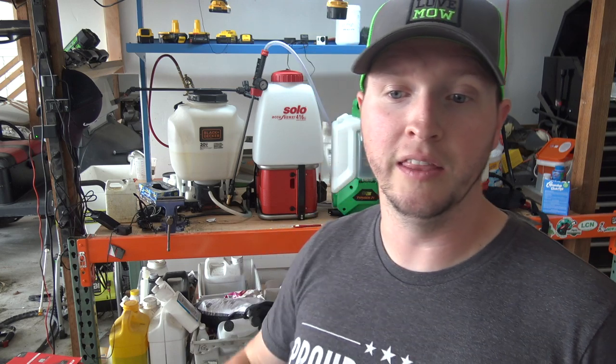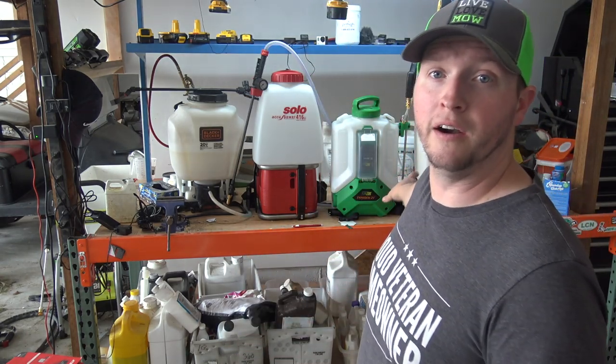Going from cheapest to most expensive: we have the Black and Decker or Chapin at $165, then the Solo 416 at $318, followed by the Flow Zone which retails for $365. The Milwaukee is an odd one — just the sprayer retails for $299, but that doesn't include the battery or the charger, which is another roughly $100 on top. The nice part about the Milwaukee is if you already have Milwaukee tools, you already have a battery and a charger.